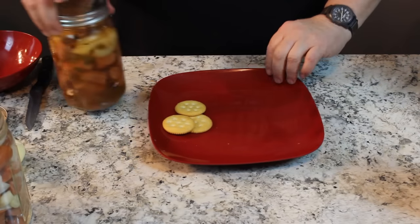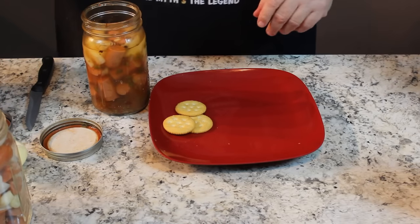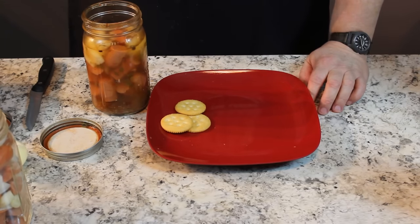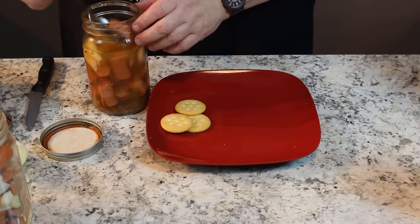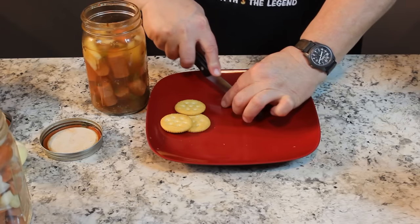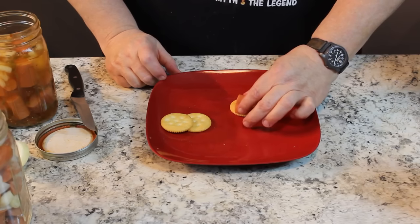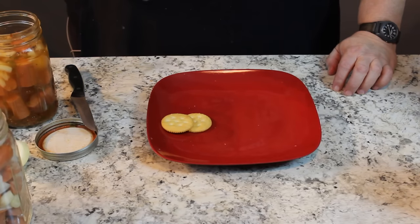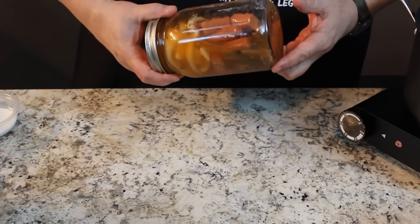Now let me show you why I cut them the length that I do. Here's a jar that's already done. It's been in the refrigerator for about four or five days - they're so good. I wouldn't have thought just pickling up some hot dogs, what's that going to do? But they are really to die for. When you take a little hot dog out - that's the length of what we cut - and you just cut it in half, it fits perfect on a Ritz cracker. On a Ritz cracker, that stuff is just fantastic.